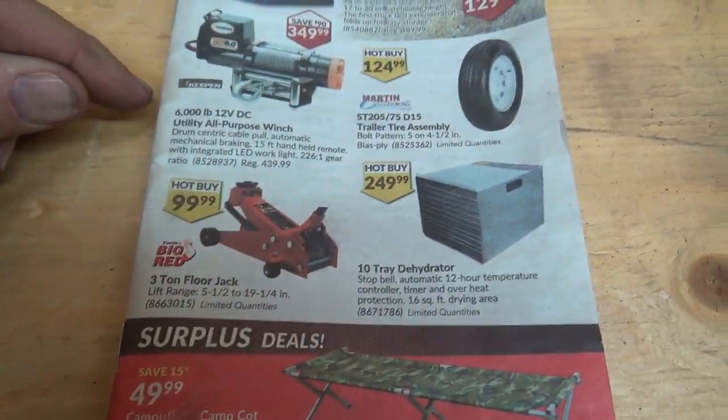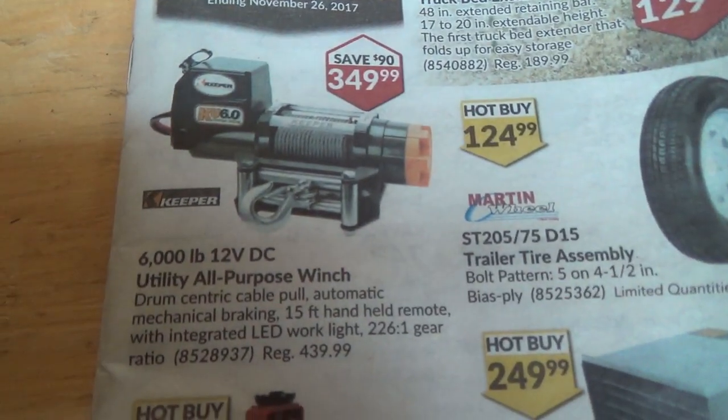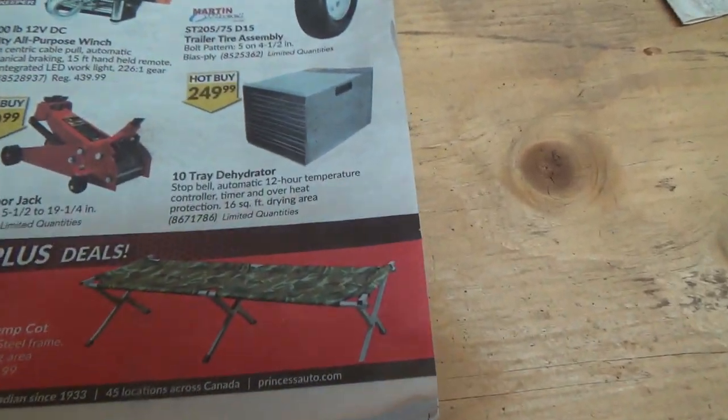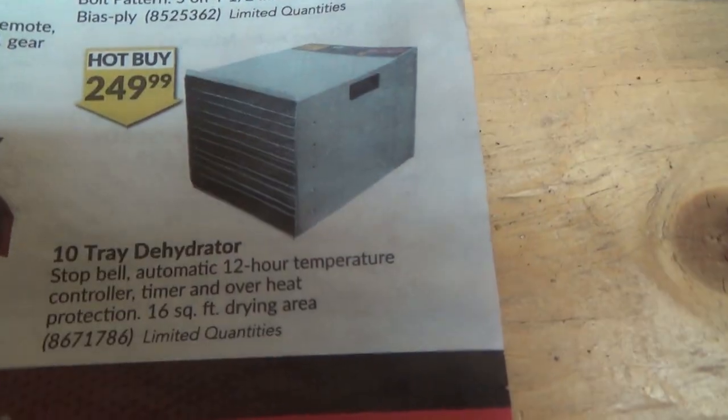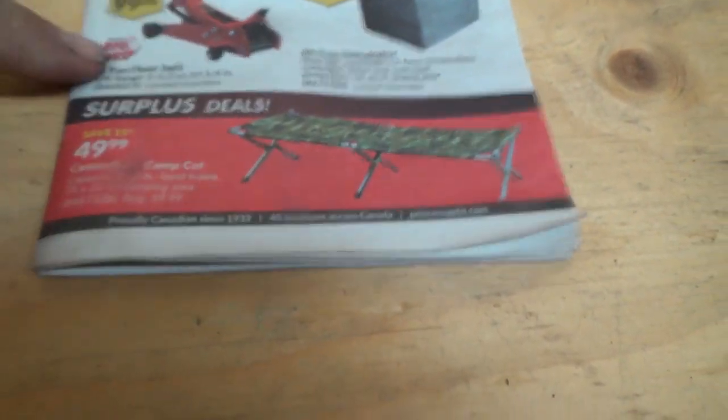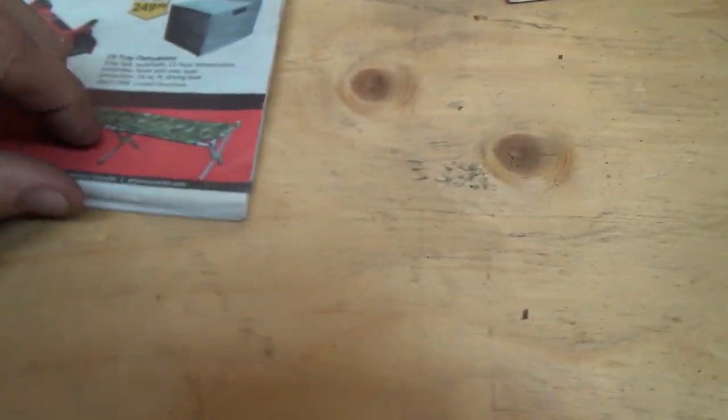There's a nice 6,000-pound winch — I don't think I need that though. A ten-tray dehydrator — that's kind of cool but expensive. Floor jack — I've actually used my floor jack quite a bit.